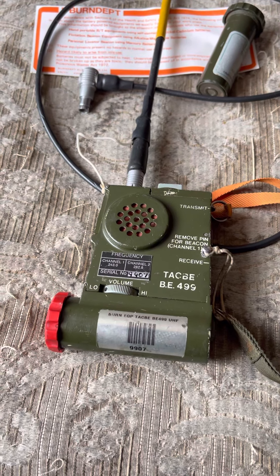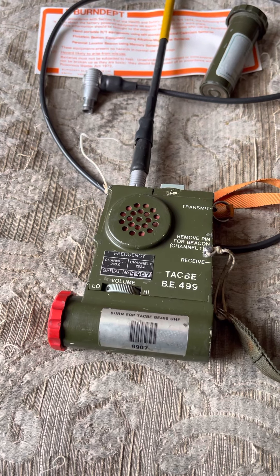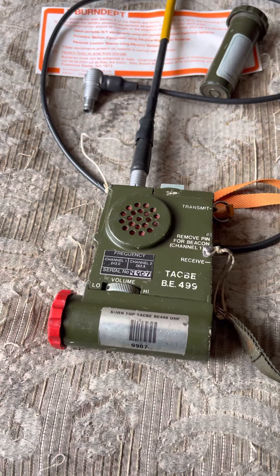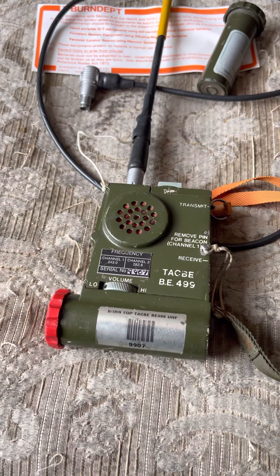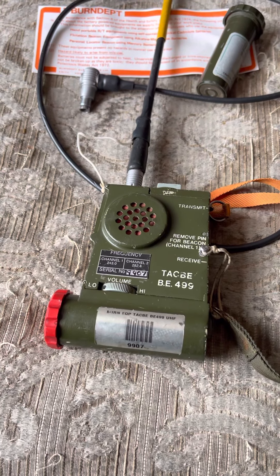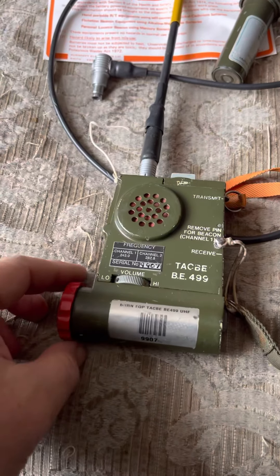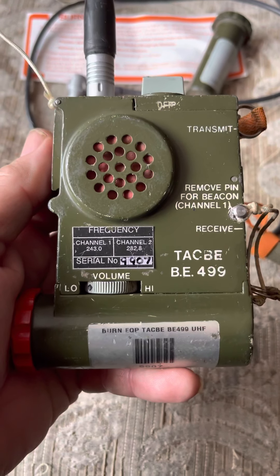Hi all, just thought I'd do a video on the TACB. There's a video already on YouTube for TACB but it seems the one in the video is actually a SARB5, which is a unit very close but not exactly the same, so I thought I'd just do a little video. A little bit of background noise because I've got workmen in. So this is it — this is a TACB, made very famous in Andy McNabb's book Bravo 2-0.